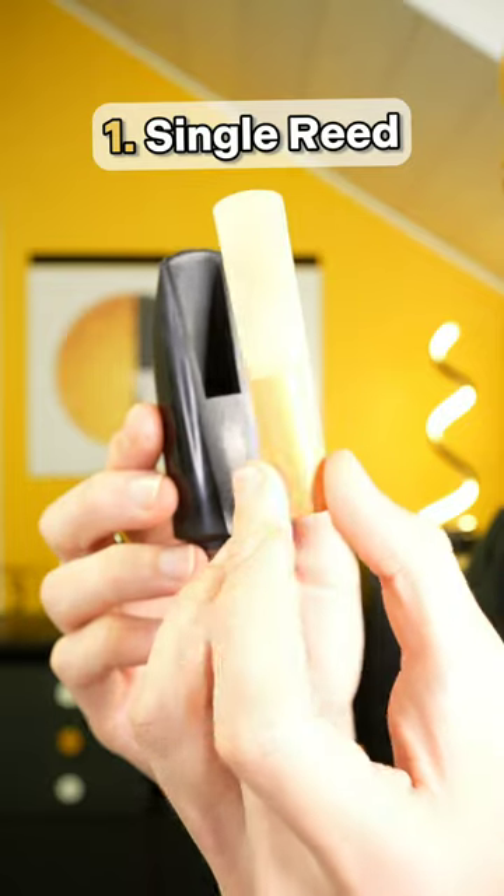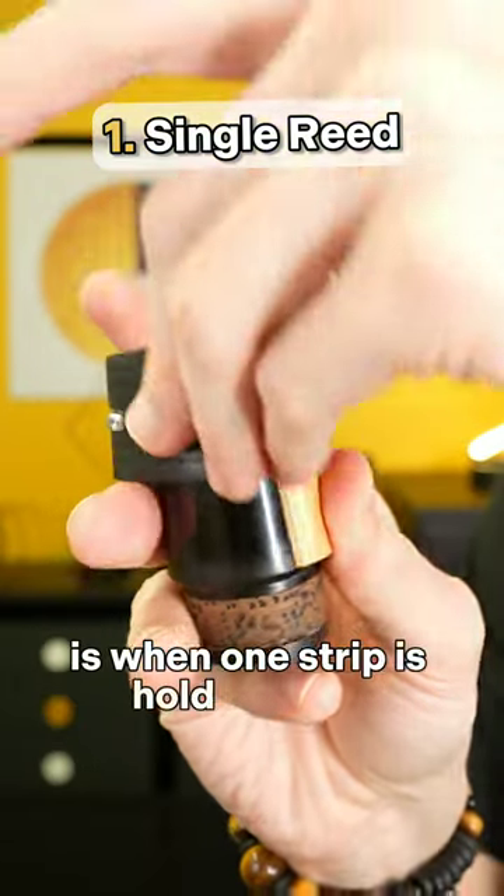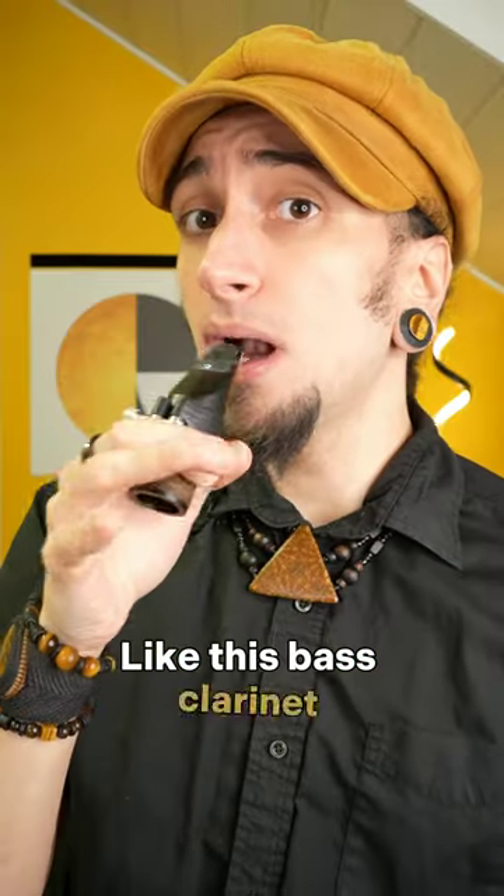There are three types of reed. Single reed, like in saxophones and clarinets, is when one strip is held against something, like this bass clarinet mouthpiece.